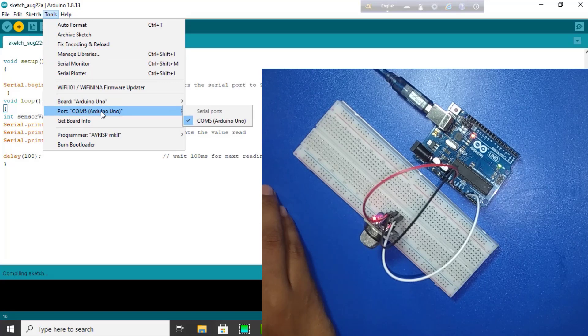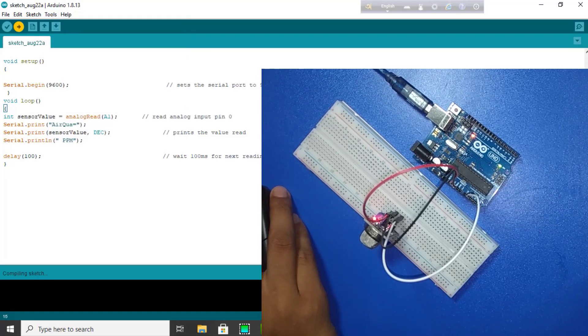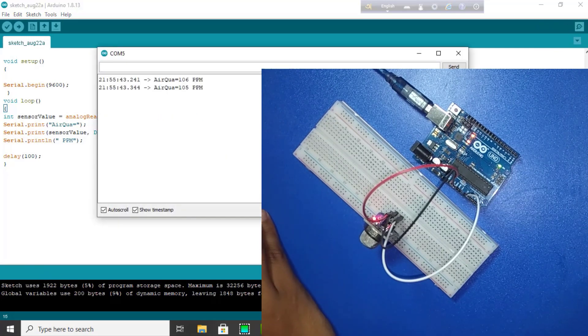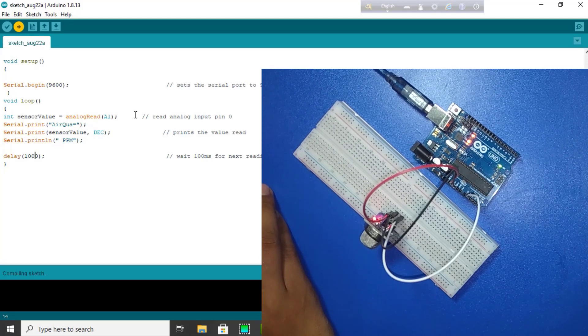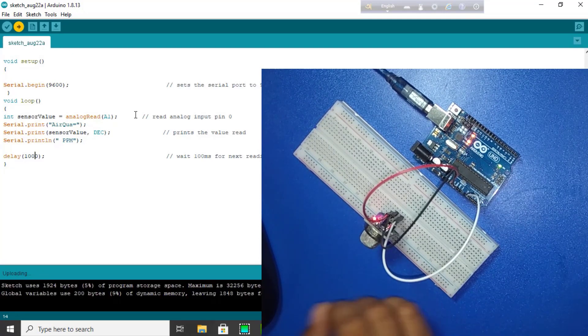To check the port — yes, it's done. Now I open the serial monitor to get some values. If we want, we can change the delay. Now upload again and take the value of the sensor for one second.